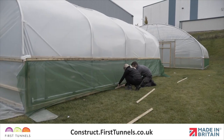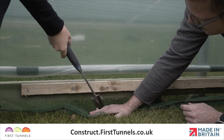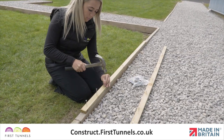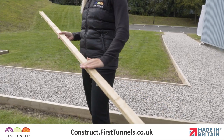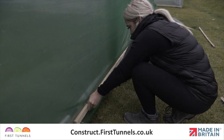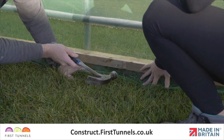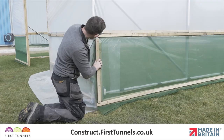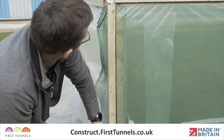We will now secure the ventilation net to the base rail first. The ventilation netting is secured to the base rail using battens. To speed up the process, we recommend pre-nailing a number of battens. Nails should be 20cm apart and should not protrude. Starting in the middle and working out to each end, pull the side ventilation netting down so that it is tight and free of any wrinkles and creases. Position a batten flush with the top of the base rail and nail into place. Now secure the ventilation netting to the timber upright. Pull the netting tight and secure a batten.